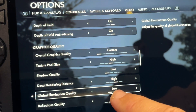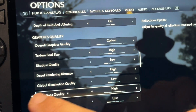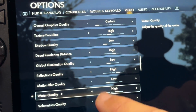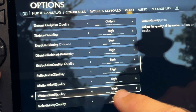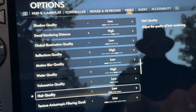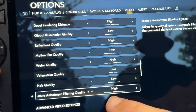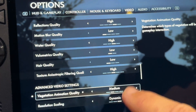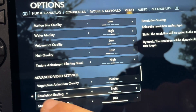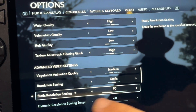Keep global illumination quality at low. Set reflections quality from low to high. Keep motion blur quality at low. Change water quality from low to high. Keep volumetric quality at low, keep hair quality at low. Set texture anisotropic filtering quality from low to high. Change vegetation animation quality from ultra to medium. Change resolution scaling from dynamic to static.